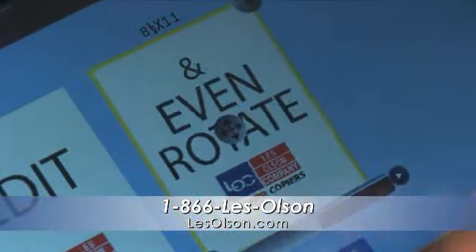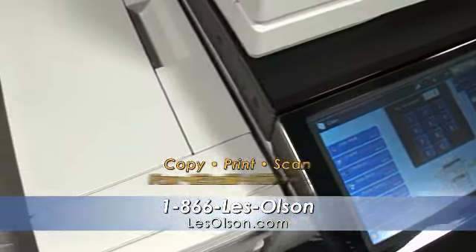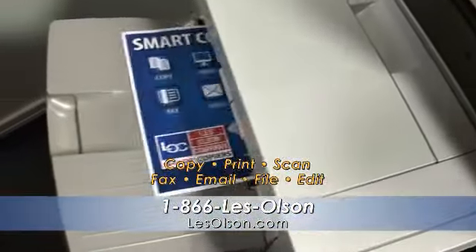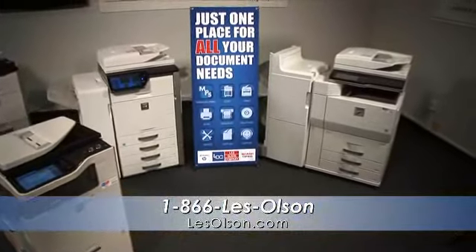You can move, delete, and rotate pages. The retractable keyboard makes data entry easy. You can do all of this and save time and money. Call 1-866-LESS-OLSEN for a free trial today.